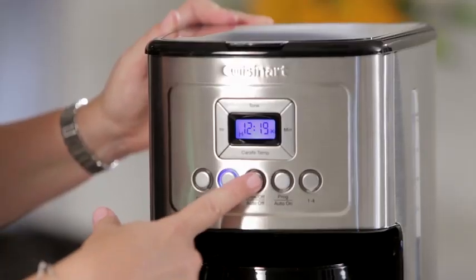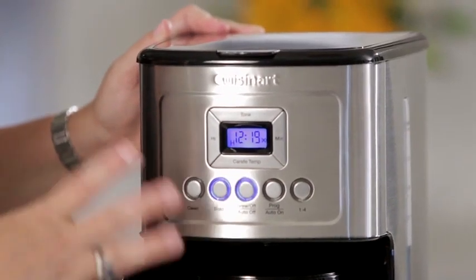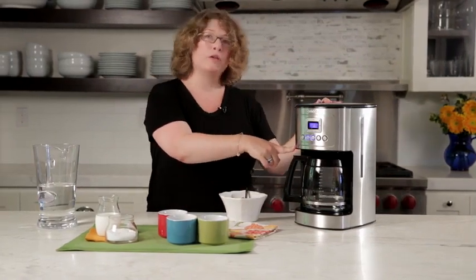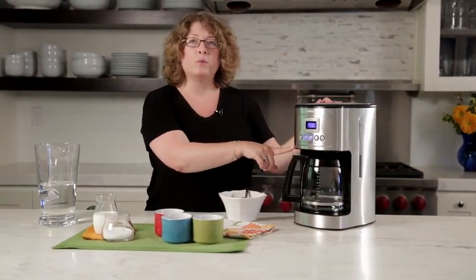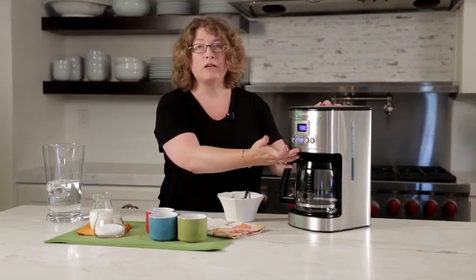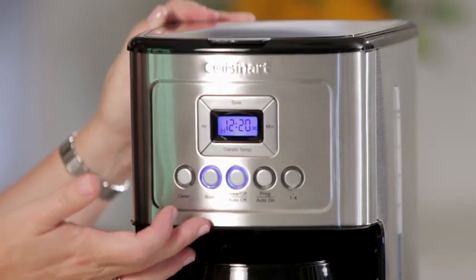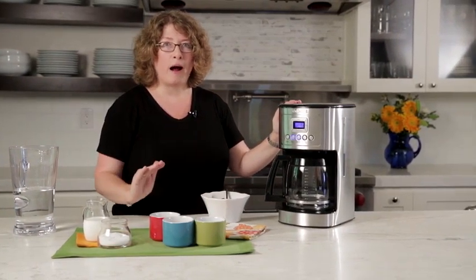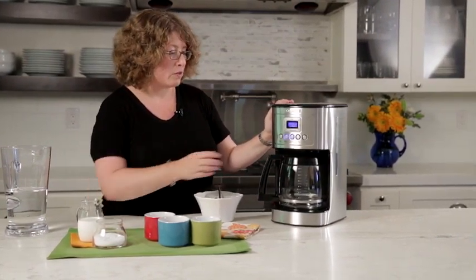Then all you need to do is turn the coffee maker on and it's going to begin brewing. It also has a programmable function which allows you to program the coffee maker to go off in any 24-hour period. It also has an auto off feature which can be set so if you're in a hurry in the morning and you don't want to worry about turning your coffee maker off before you leave for work, you can set it to go off after zero minutes to four hours, so you don't have to concern yourself with it.